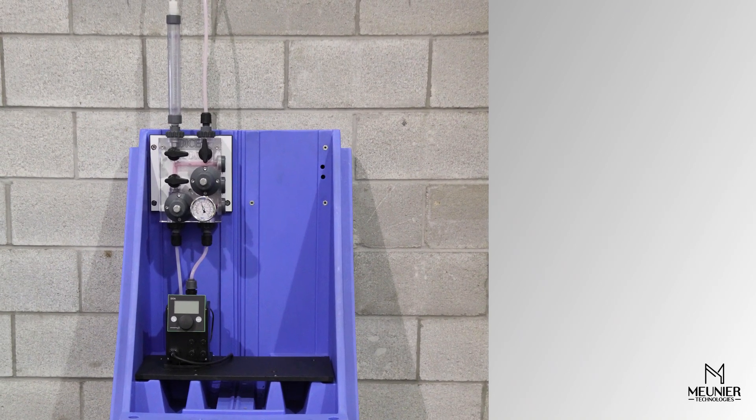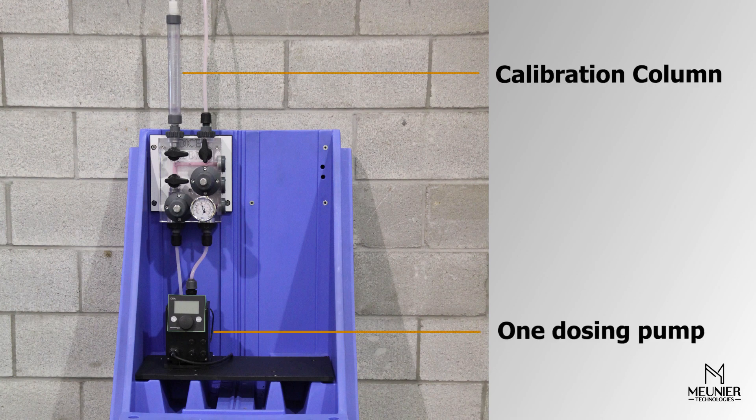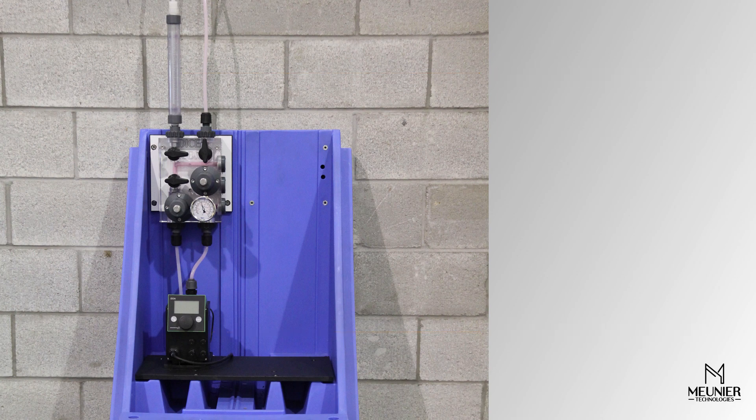In this case, we are installing the DICE DS in its most simple configuration, which is with one dosing pump and a calibration column. Rigid piping, tubing, including PFA piping, can be used to connect the DICE with the pump, components, return line, and the process.